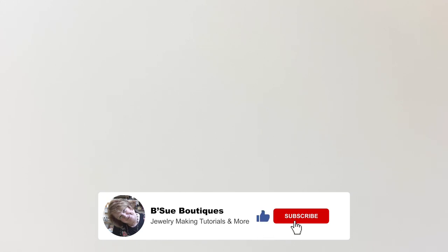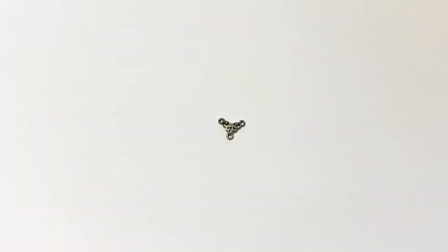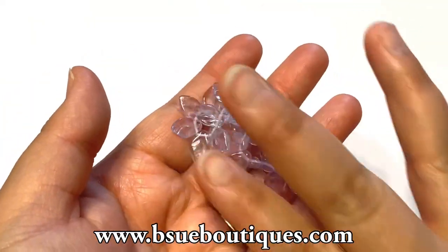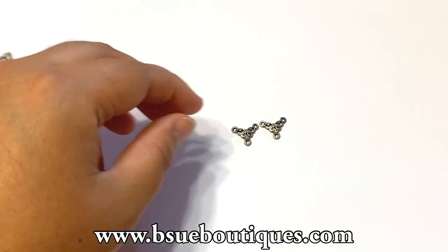Hi guys, happy Friday. This is Javi. Welcome to the Bisou Boutique's channel. I'm going to be showing you guys how to make a simple necklace with a Bisou by 1928 connector. And here that deer connector is — it's old silver. I'm going to be showing you guys how to make this simple necklace with these lovely purple leaf beads that we have on the site.